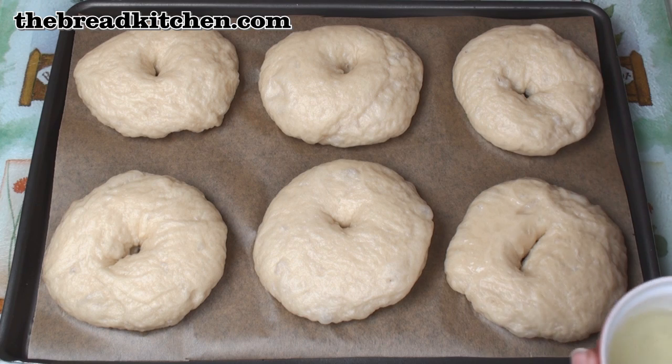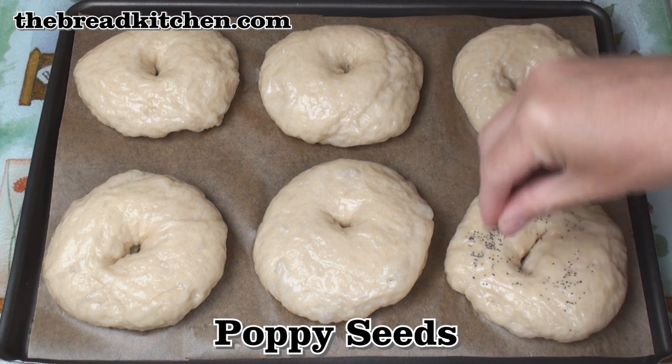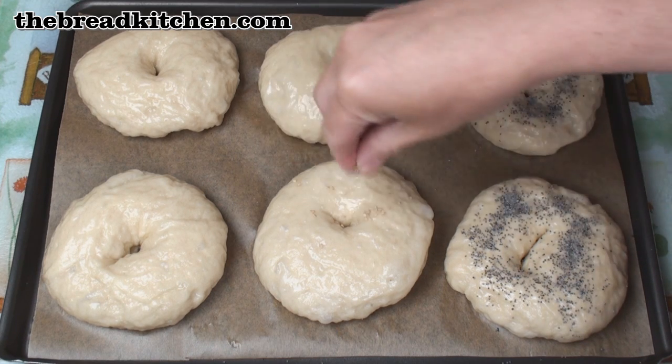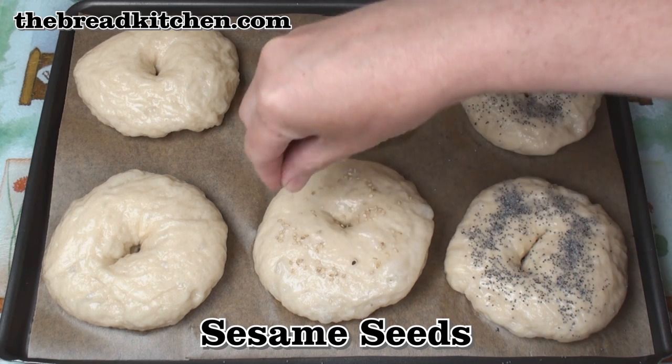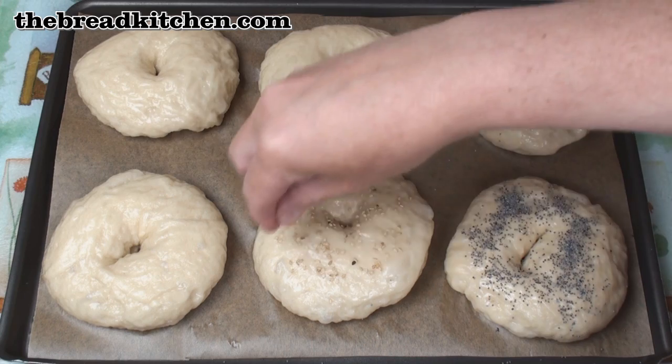These will help them go nice and brown in the oven. And then onto 2 of them, I'm going to sprinkle some poppy seeds for a nice poppy seed bagel. And onto another 2, I'm going to sprinkle some sesame seeds. This is where the egg white helps the seeds to stick to the bagel.